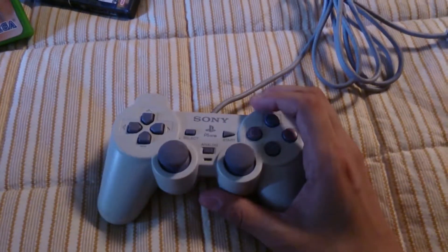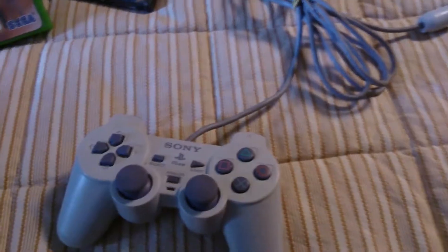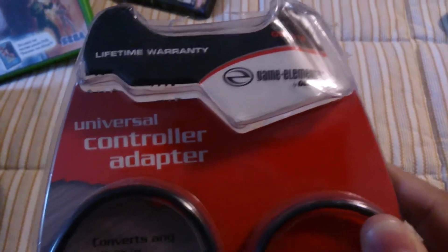Now you may be wondering, how is this possible with just one controller? This could be the one controller you need for that generation, and maybe beyond if you have certain adapters. This is possible through the Game Elements Gemini Universal Controller Adapter.